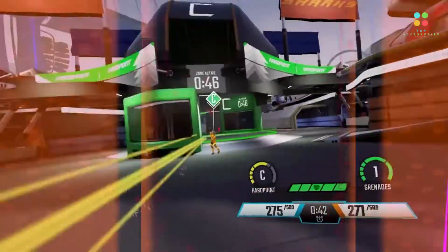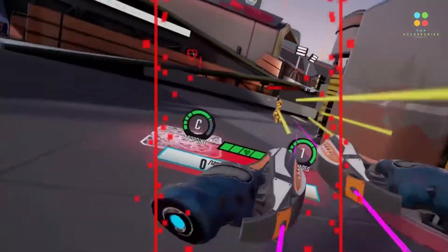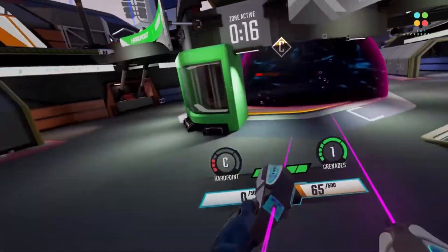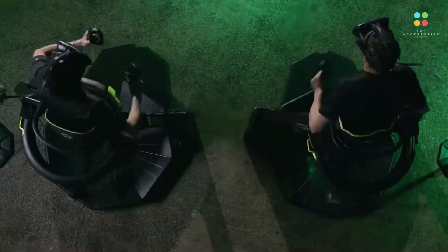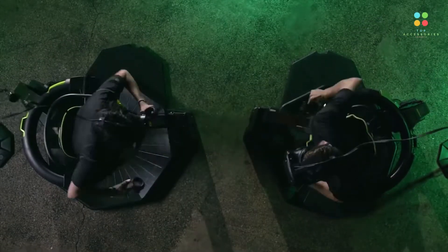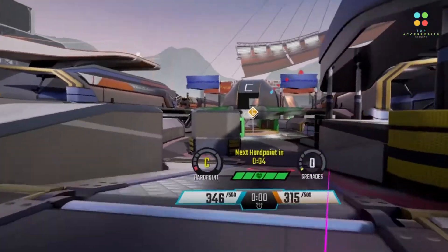The Omni is a locomotion simulator designed to work as a game controller, allowing gamers to walk within the game environment in which they are playing. It is used in tandem with the HTC Vive for a full virtual reality game setup. The surface is bowl-shaped and requires special low-friction shoes or shoe covers. It uses inertial sensors to track a person's position, the length of their stride, and how fast they are moving.